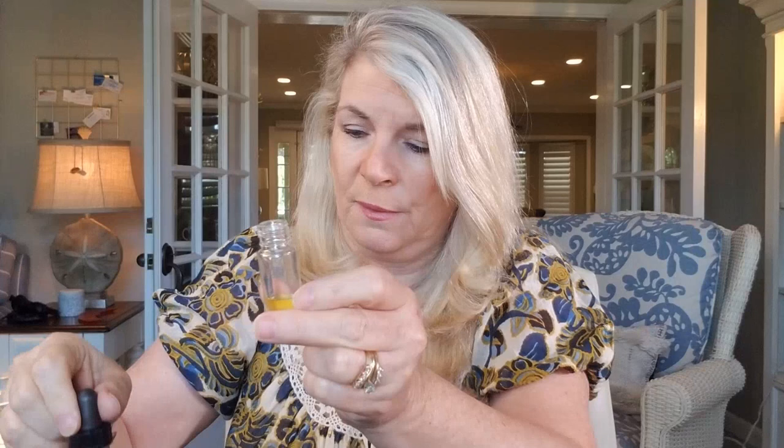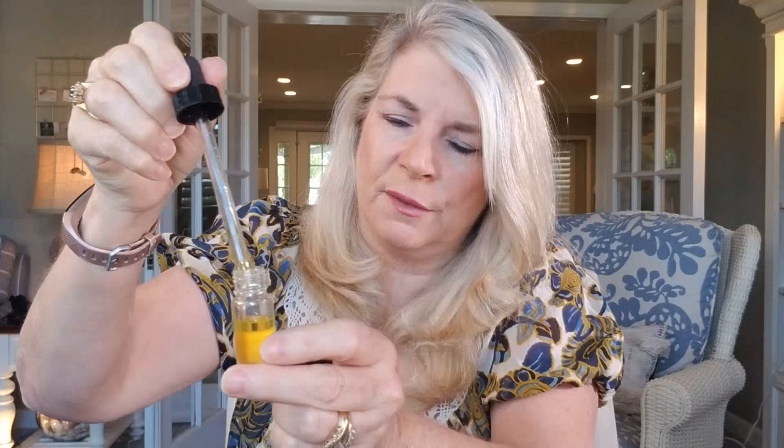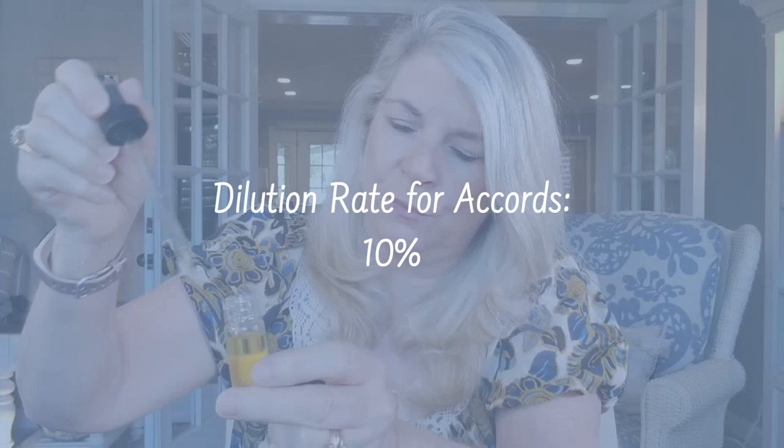It's recommended that you dilute at 10% when making your blends. The reason for that is it gives you a good idea of what your perfume is going to smell like, because when you're blending fully concentrated it's strong and powerful — but it may not be once you add your perfumer's alcohol or your jojoba oil. So I have my jojoba ready to go.